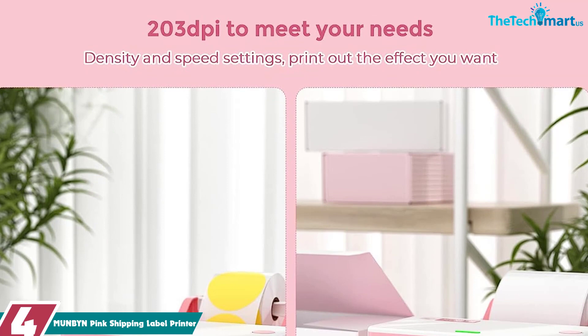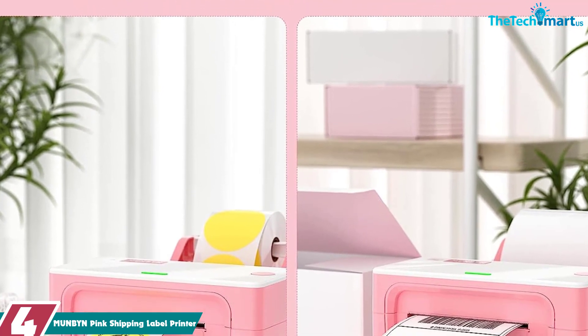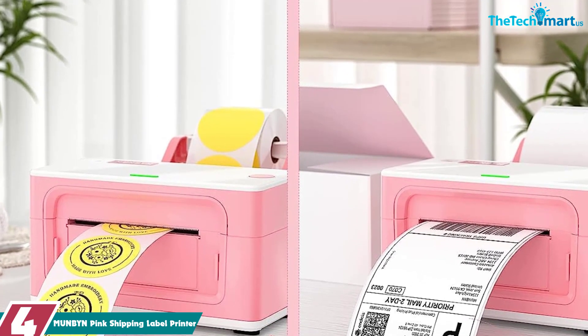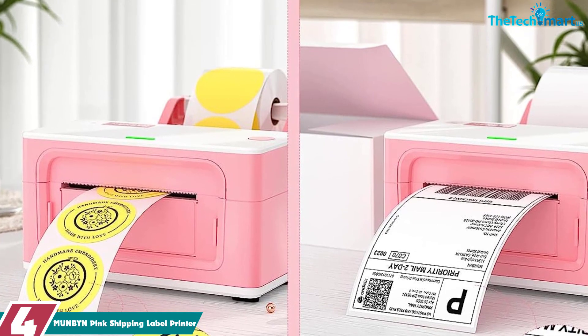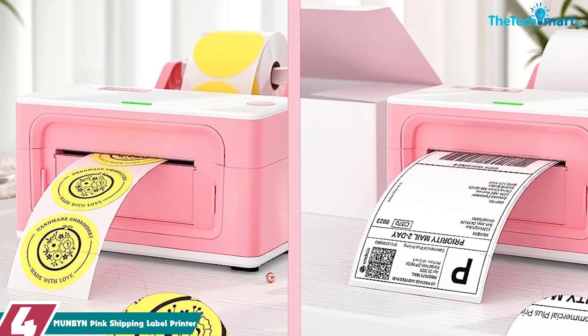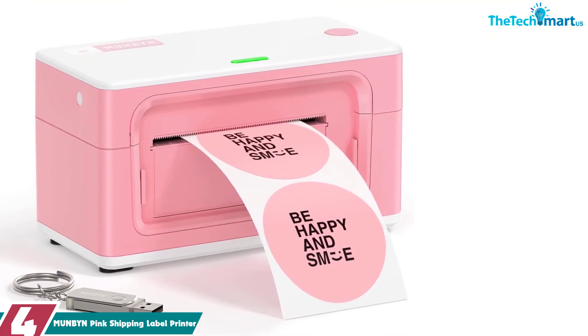Moving on at number 4, we have the MUNBYN Pink Shipping Label Printer. Simplify your labeling process with the MUNBYN label printer maker. This thermal printer is Energy Star certified and comes with a USB flash drive that includes a printer driver, user manual, FAQs, and one-click setup videos.